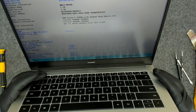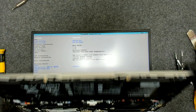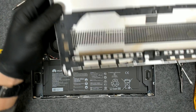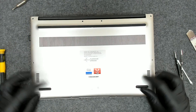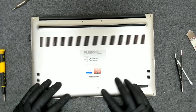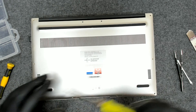This is with a Ryzen 5 CPU and 8 GB of RAM. Right now the only thing we've got to do is clean the back cover a little bit with a brush and put all the screws back. Nothing too complicated. Now we're going to put back the screws.